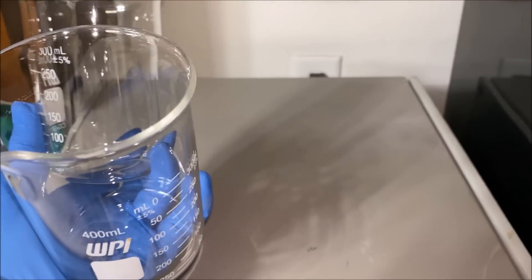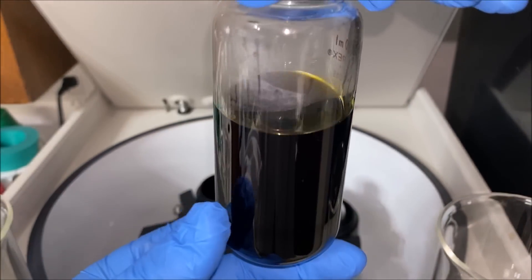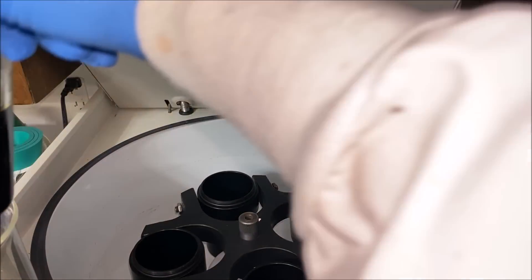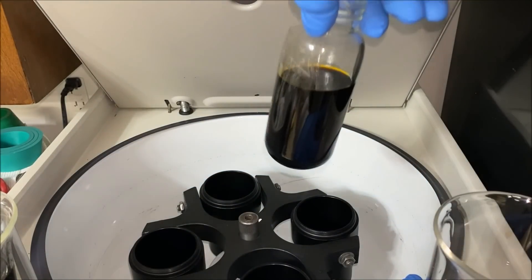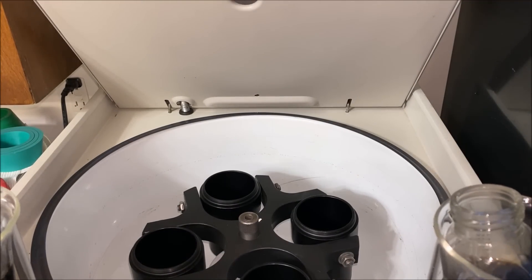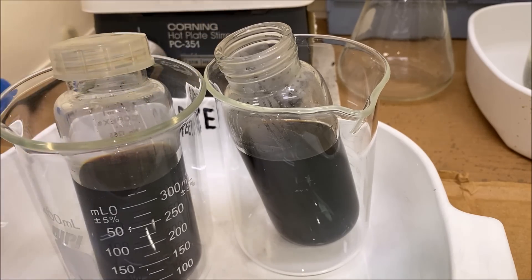Let's see if we've got any of this stuff settled out. Absolutely not — just like I predicted. It's such a fine material, it's like trying to get the black to settle out of ink. This was a fail. I didn't think the centrifuge was going to do anything for us, but I figured we'd give it a shot.